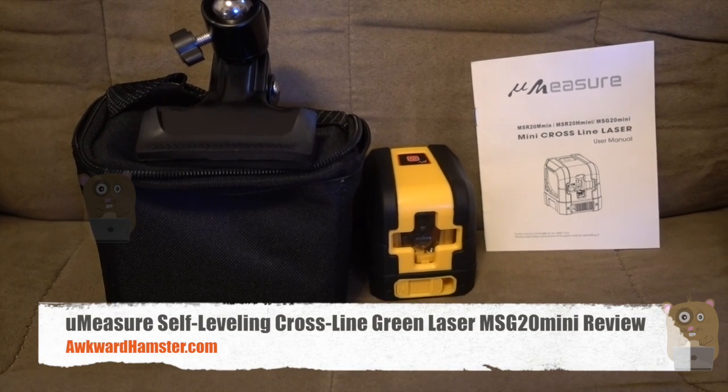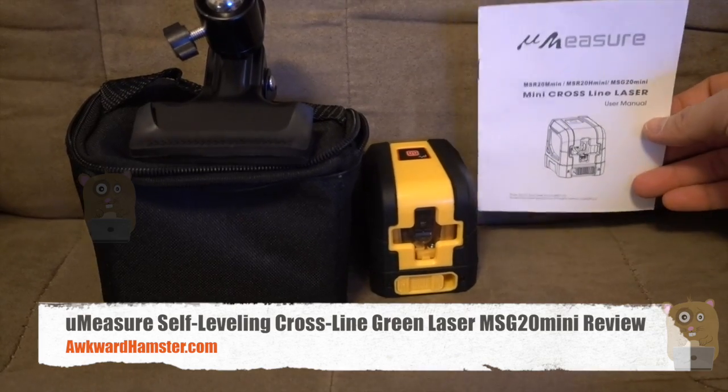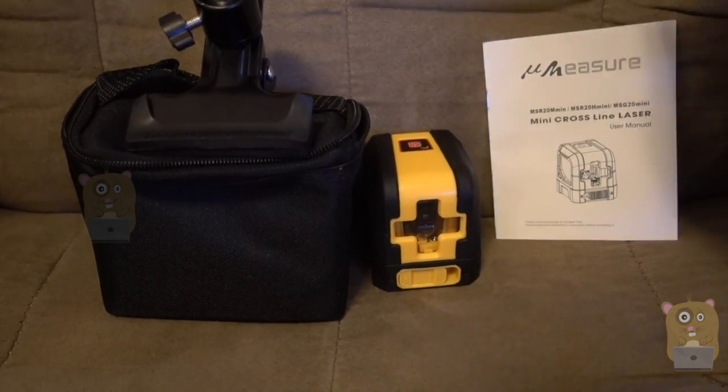Hi, welcome to Ogre Hamster. Today I'll be reviewing this Umeasure green beam cross-line laser. I paid about $60 off Amazon, no tax.